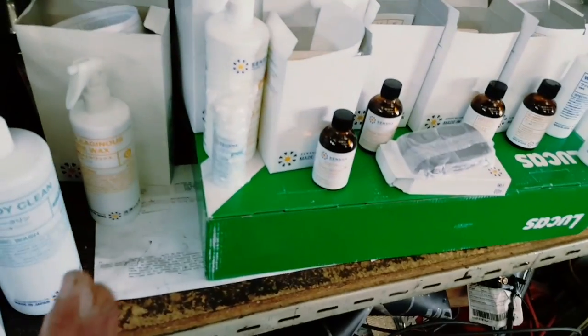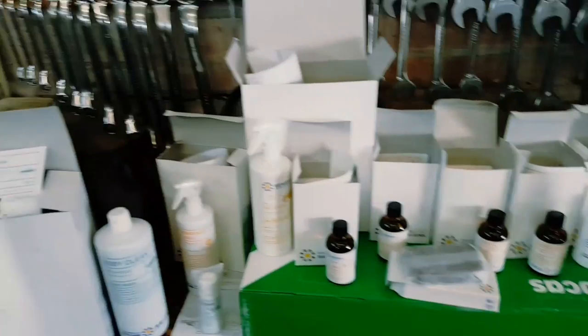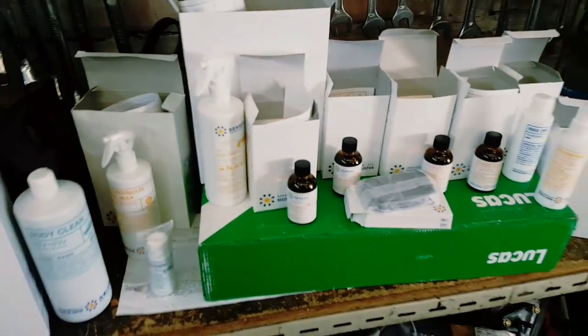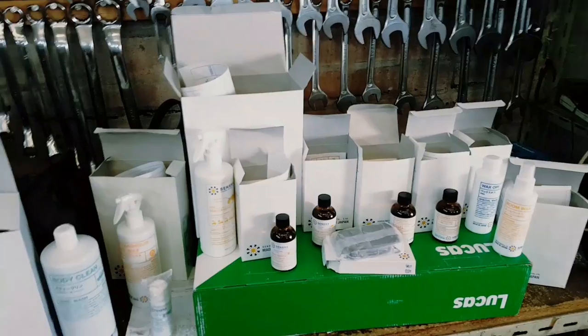Did I go all out? Sort of. I was actually going to get away with just this fine crystal spray. The guy just gave me stuff - amazing - he gave it to me for free. He gave me some gifts, a couple of sponges. Now as you can see, this is the product.